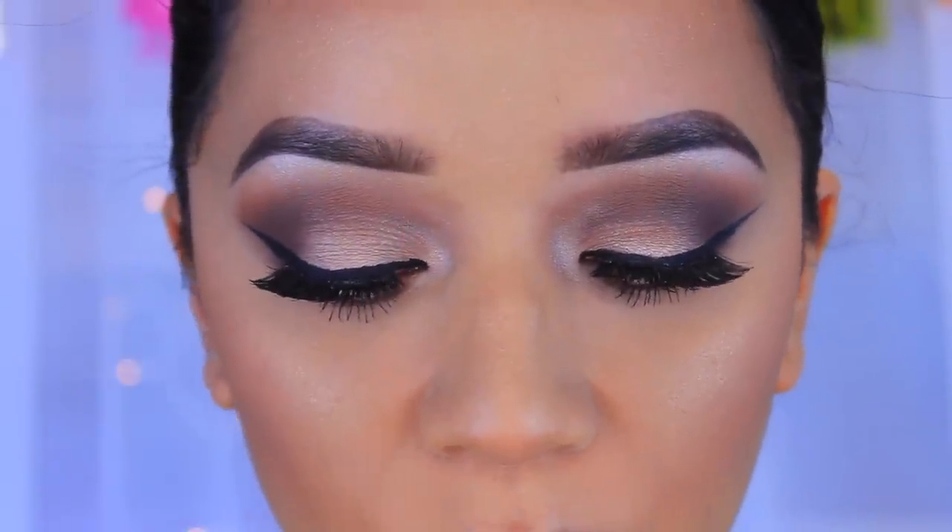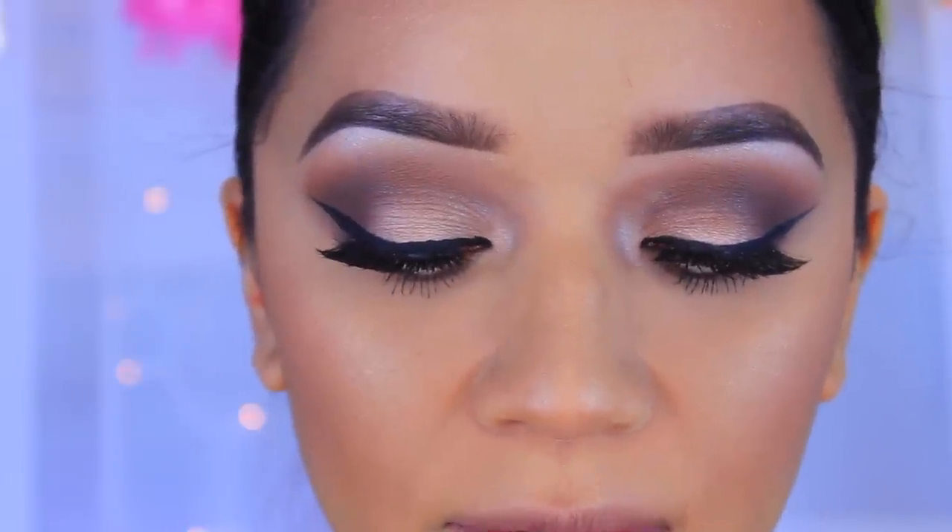For the lips I'm going to go in with the LA Girl Matte Flat Finish Pigment Gloss in the color Rebel. I do have a full swatches video of these, so if you're interested click that link. I'm going to apply it on my lips, and for my top lip — because it is rather small — I'm going to overdraw it just a bit. I'm not going to talk while I do this because I can't apply lipstick and talk at the same time.